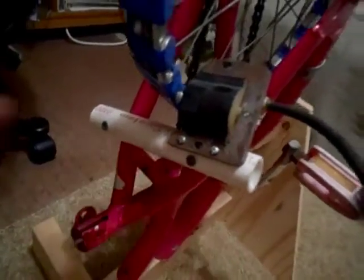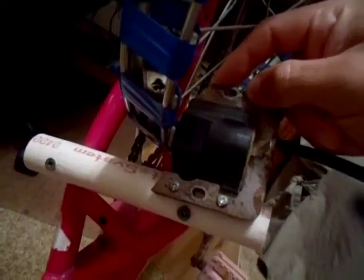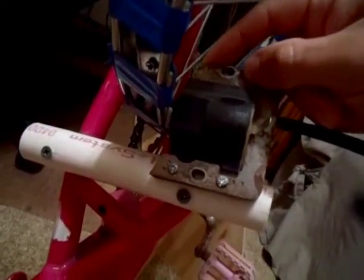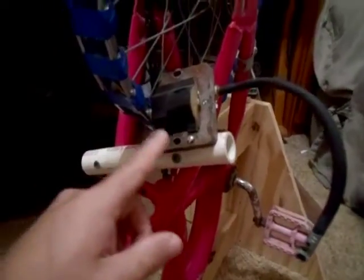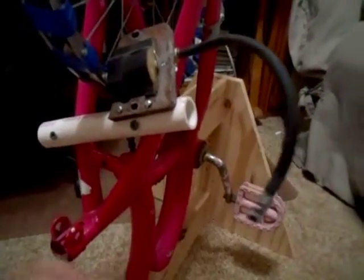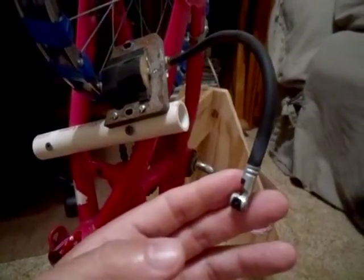I just lined everything up and marked it with a Sharpie, drilled the holes, and mounted everything onto it. I had to trim some of the core off so it wouldn't hit the spokes. I'm going to warn you right now — I know this looks harmless but if you touch this you can get knocked on your ass. Seriously, this setup is not a toy; you can get a very nasty shock from it.